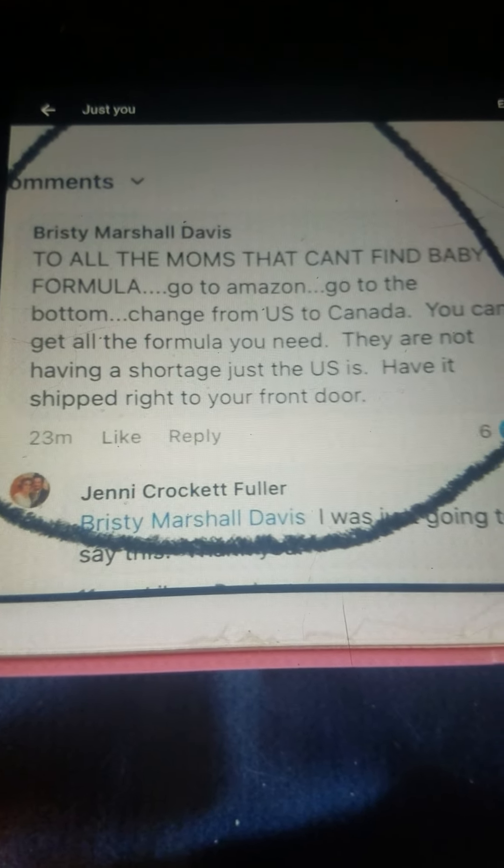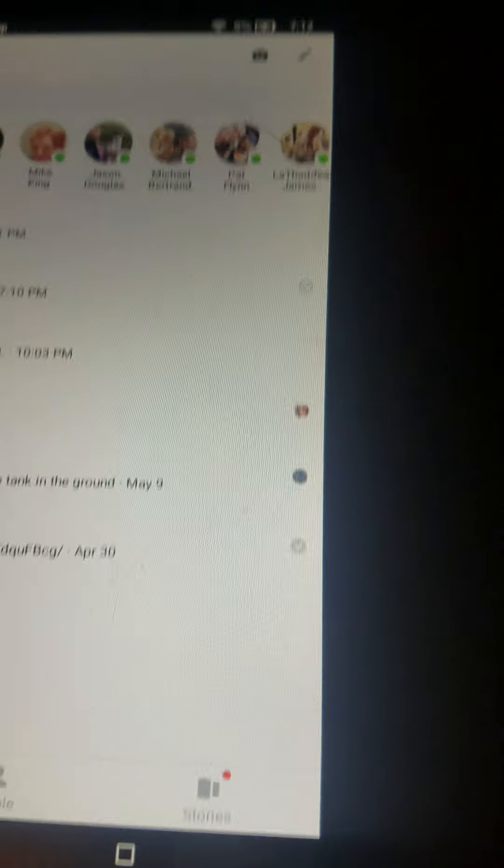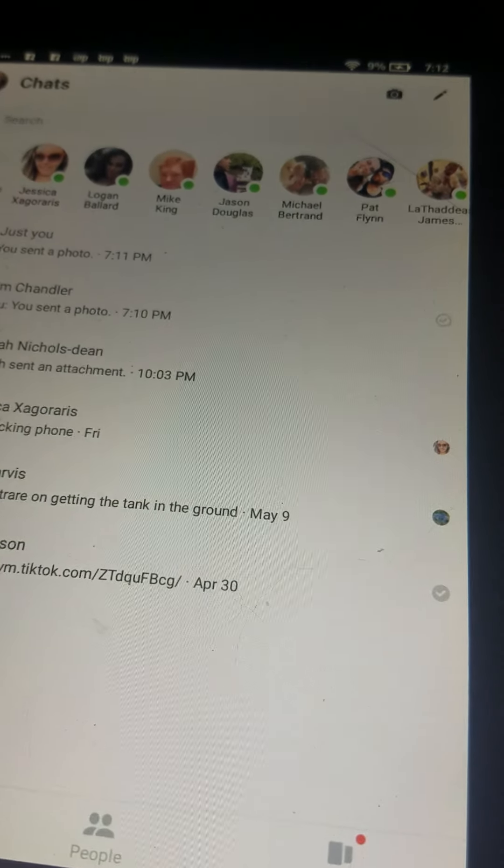I hope this helps, and if you can't do eBay or Amazon, there is a formula that you can make right here.